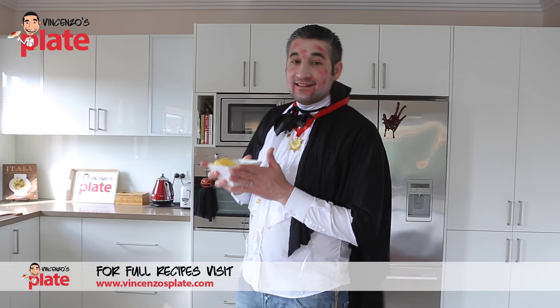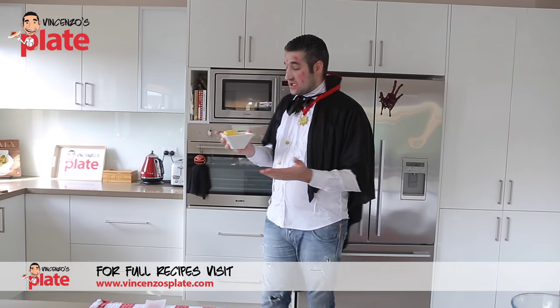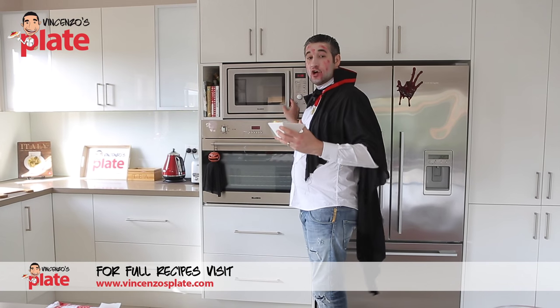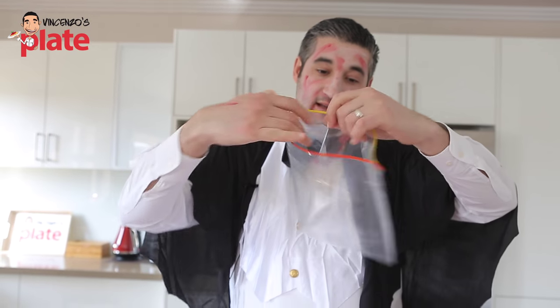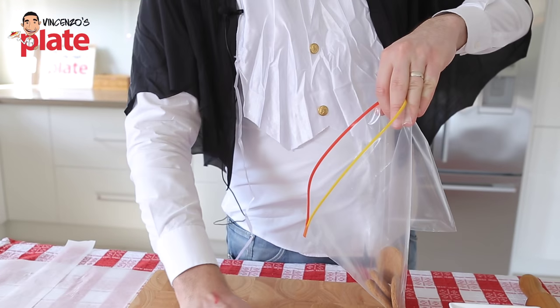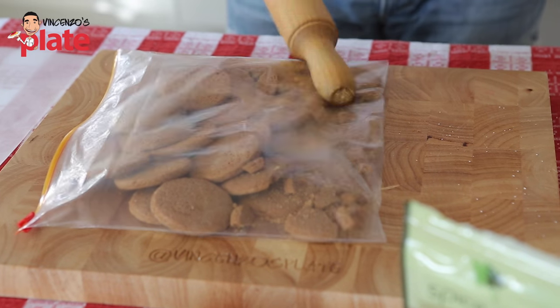Let's start by melting the butter in the microwave — about 30 to 50 seconds, see how you go. Now we need to break the biscuits. The easiest way would be to use a food processor, but I'm going to use a sealable bag and do it the old-fashioned way — break them with a rolling pin.